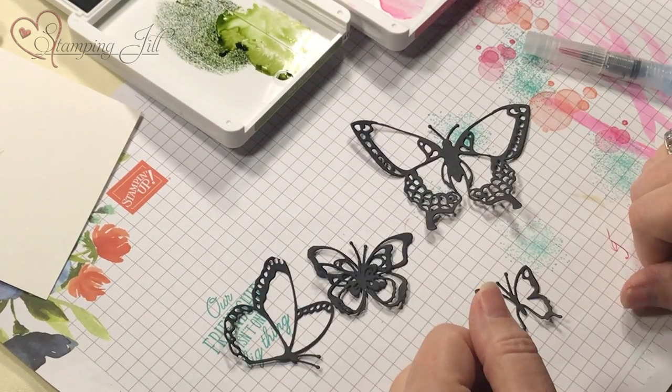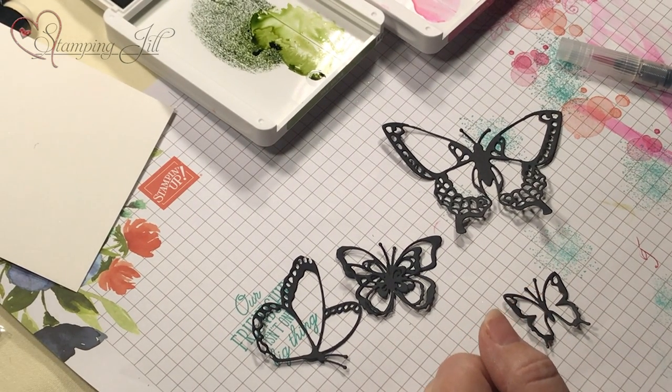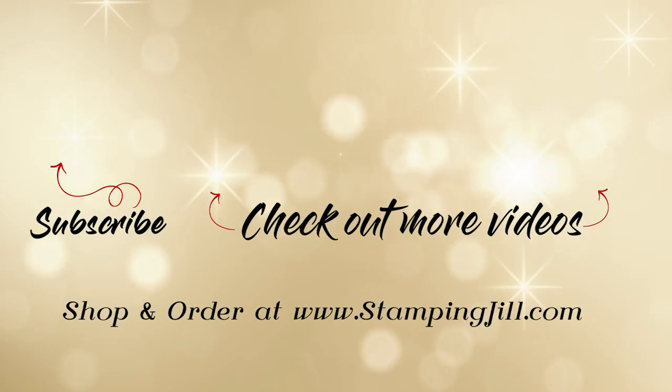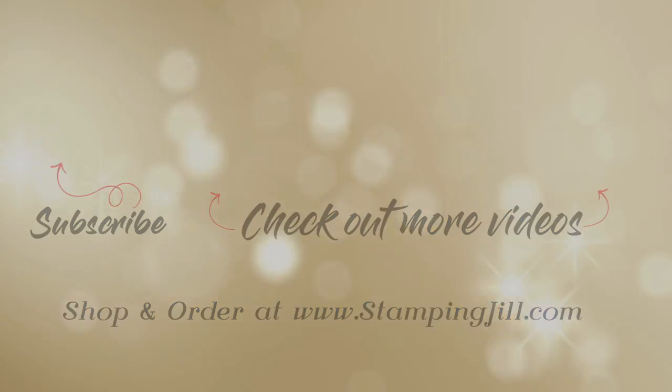Hope you enjoyed the Beauty Abound stamp set and seeing me stamping on the fly. Come back next time - thank you!